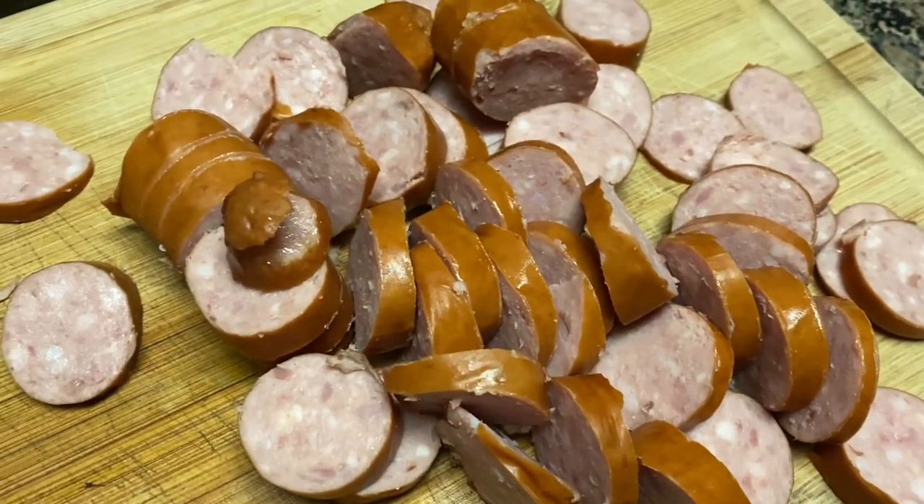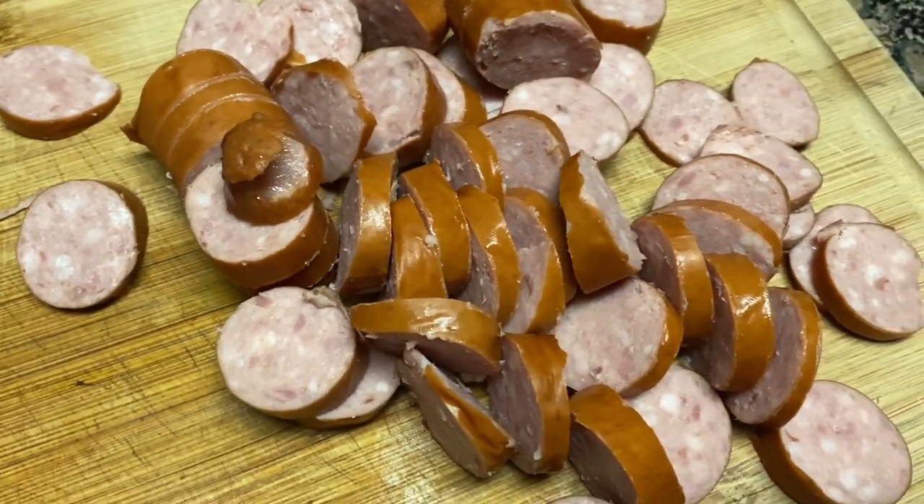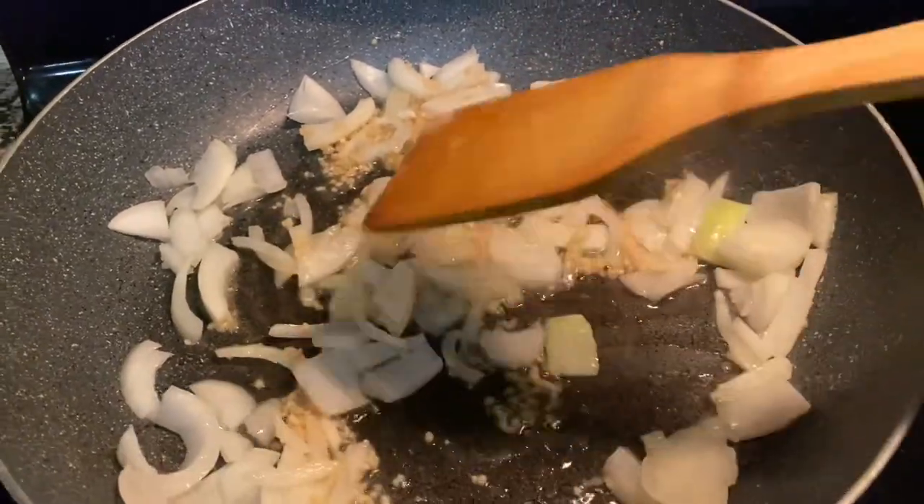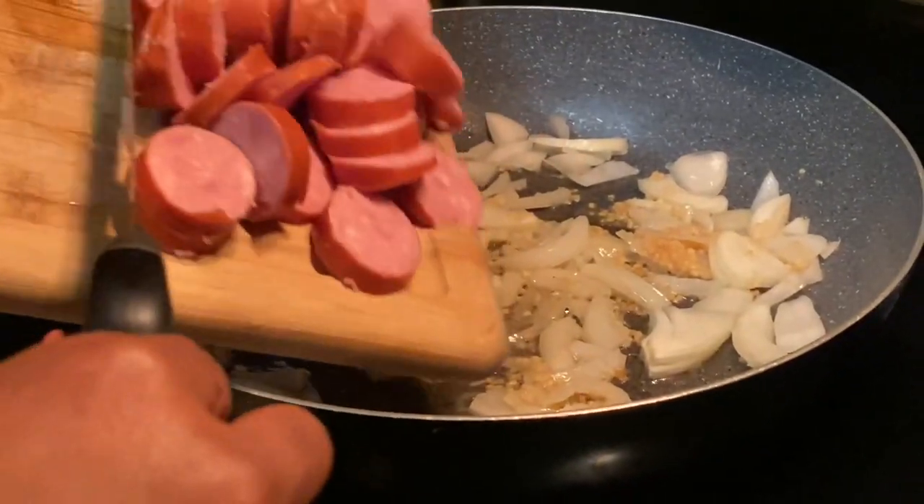The first thing I did was take a pack of smoked sausage and slice them like such. Then I sautéed some onion and garlic in olive oil and added in my sausage.